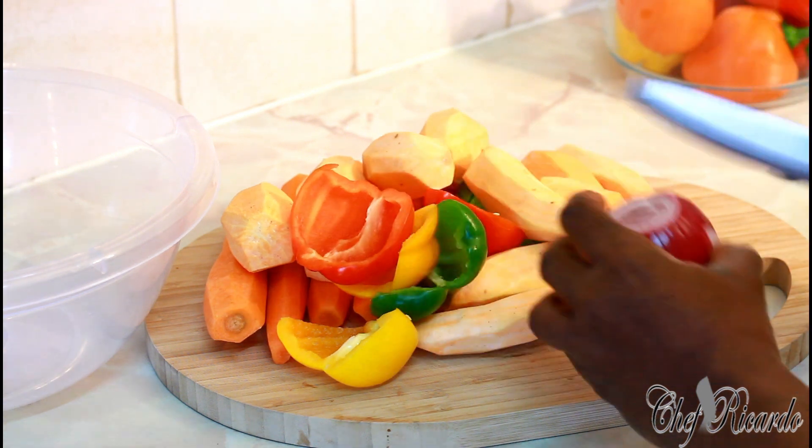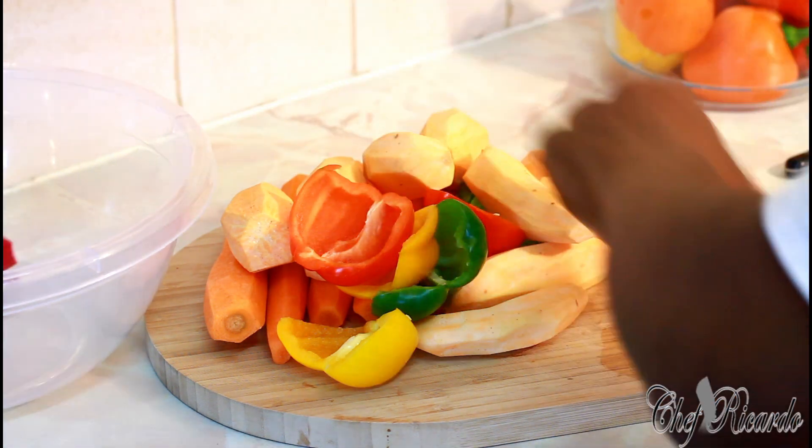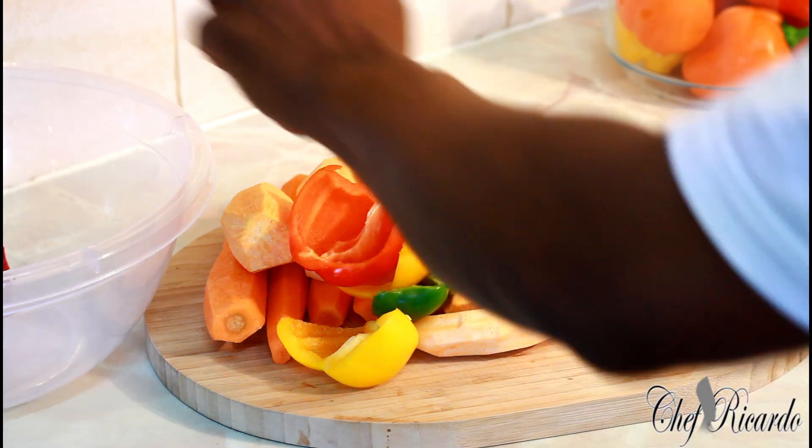First of all, I have one large red onion. All I'm going to do is cut it really chunky.